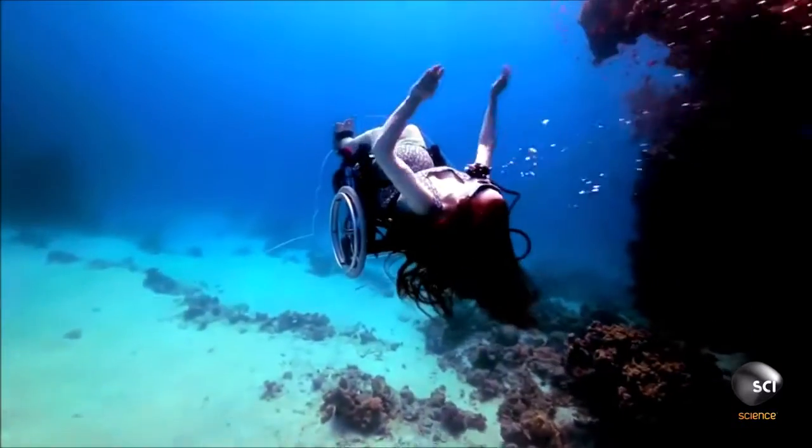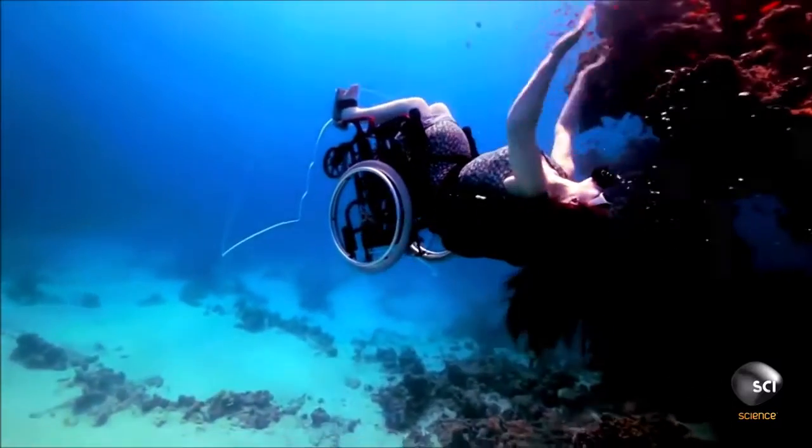Sue proved her doubters wrong, but why is making an underwater wheelchair so hard? The key to scuba diving is being neutrally buoyant. To do that you need to balance the force of gravity pulling you down and the force of buoyancy pushing you up. In Sue's case she has a wheelchair which is pulling her down.